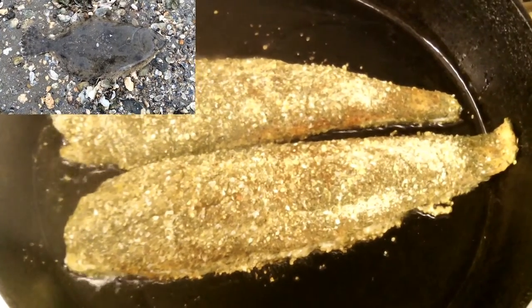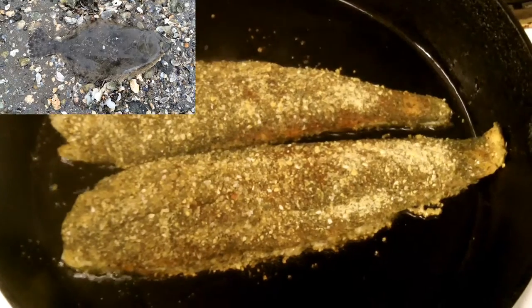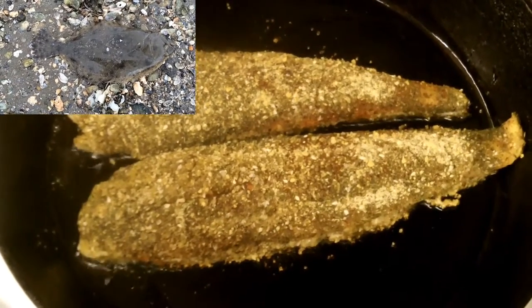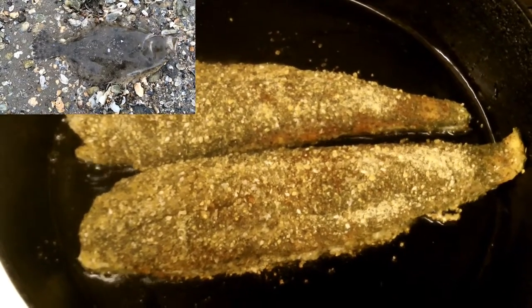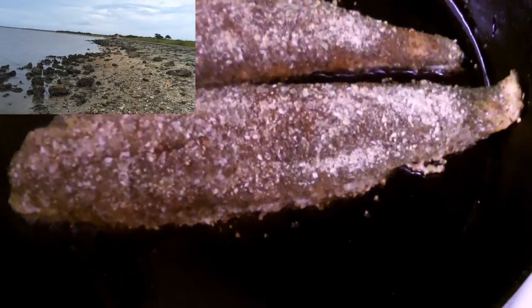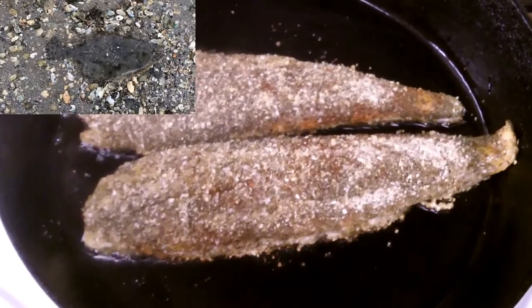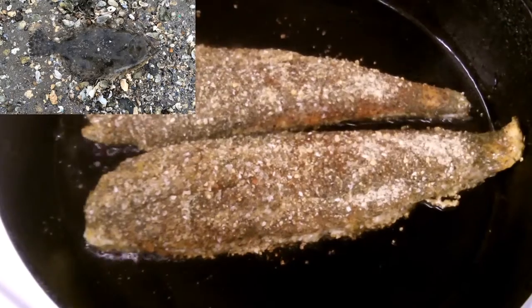Welcome back to OD5, this is Chris. If you were wondering whatever happened to that flounder Chris caught, you'd be seeing it here today. I'm sautéing it, giving it a nice little crisp on the bottom, and then I'm going to pop it into the oven and cook the top side — about three minutes on either side.